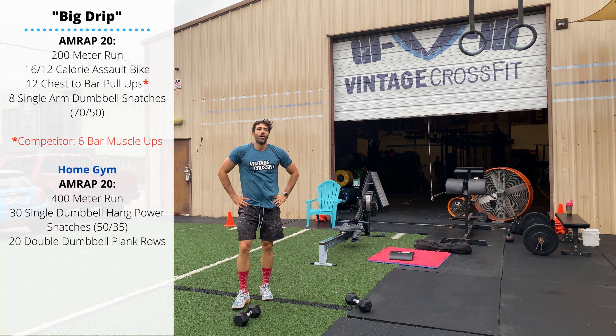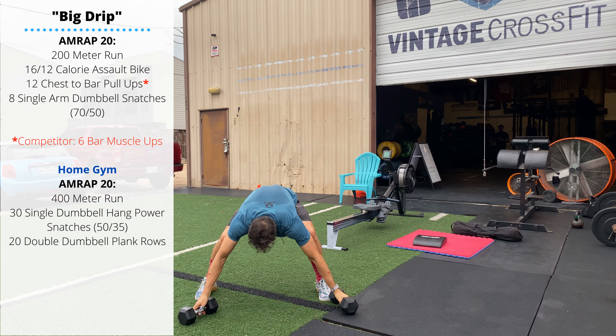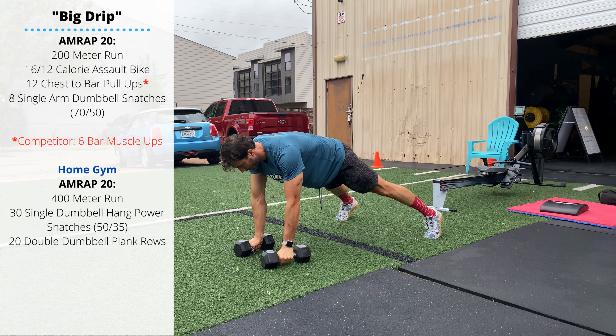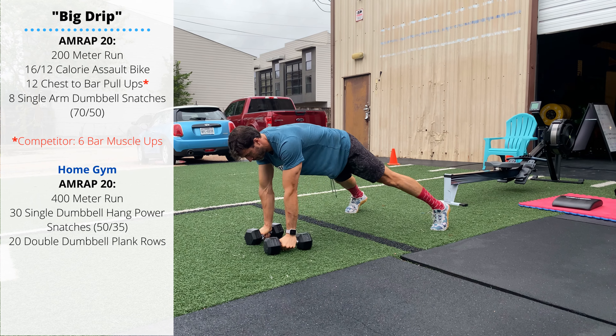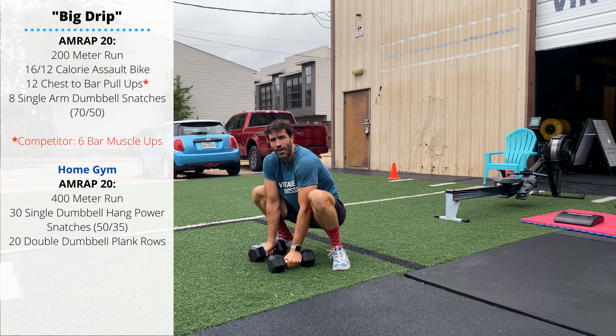Then with a pair of dumbbells, perform 20 double dumbbell plank rows. Keep the dumbbells shoulder width apart, in a push-up plank position on top. Alternate sides, pulling the dumbbell until it makes contact with the chest — 10 on each arm, 20 reps total. Continue for a full 20 minutes and have fun with this one.